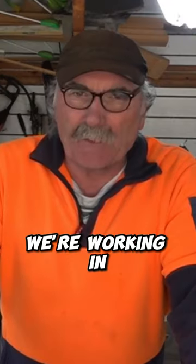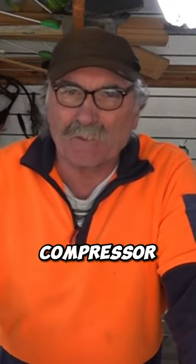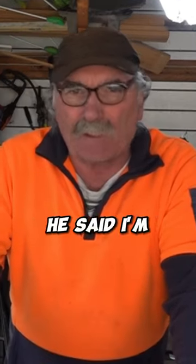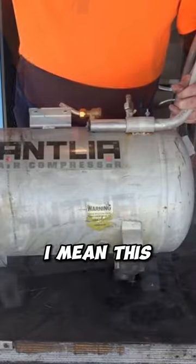I was around my mate's place the other day and we were working in his workshop and he turned his compressor on and it started leaking from the bottom. He drained the air out of it and then he grabbed his big torch. So I said, hey, what the hell are you doing? He said, I'm just going to weld up this little pin hole. This tank is about 10 years old.